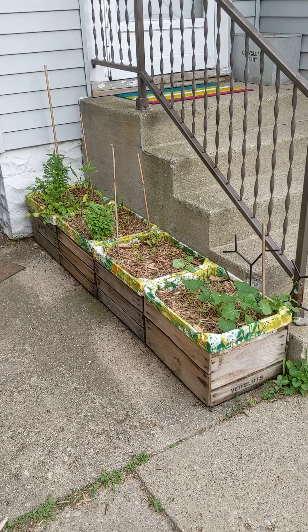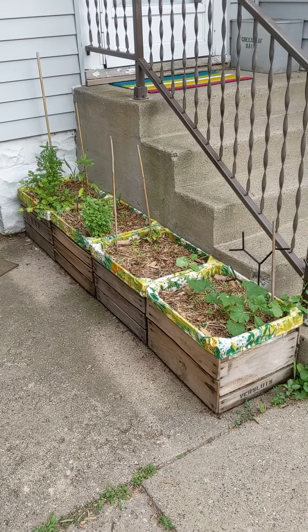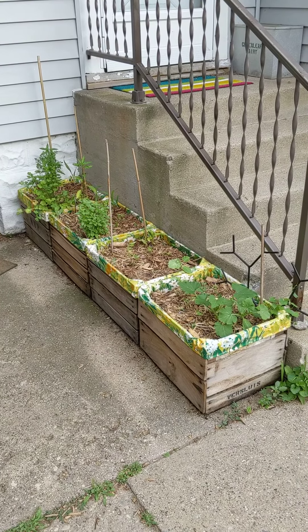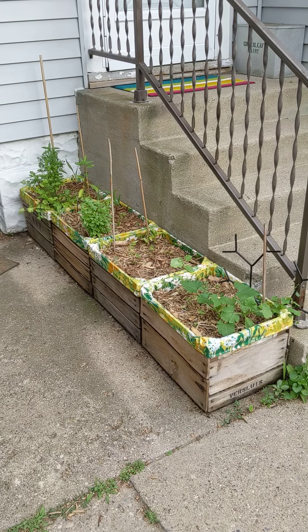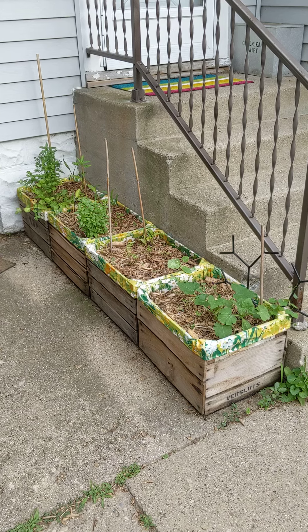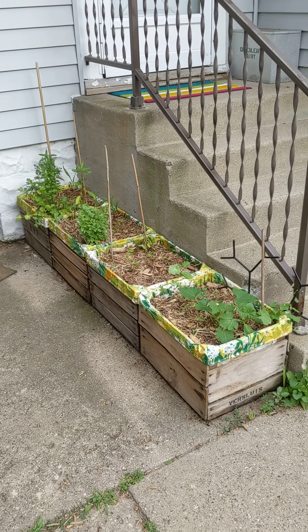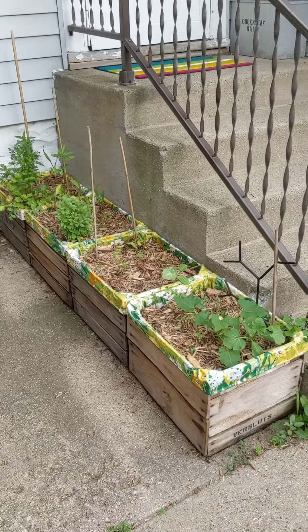Here's a container idea using old farm crates. I really wanted to maximize our garden space this year. We grow a lot of vegetables and can them and freeze them, but with a virus going on, especially earlier when we didn't really know what was happening, I really wanted to grow even more food.